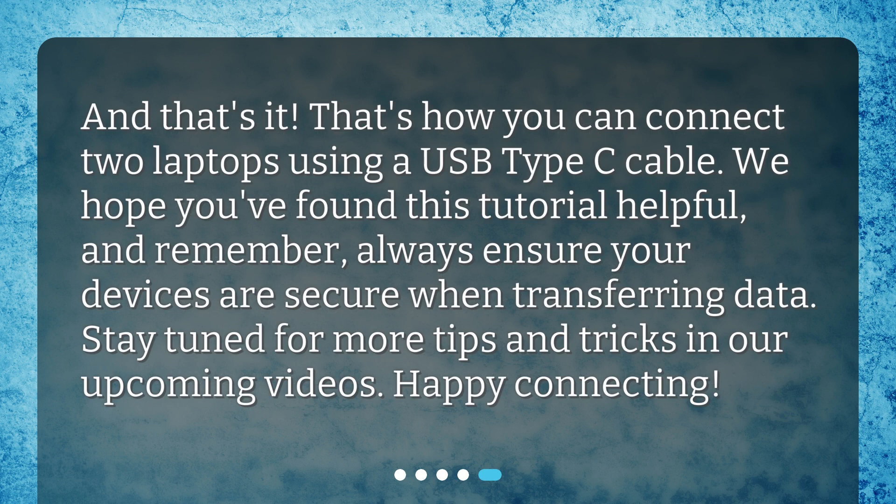And that's it! That's how you can connect two laptops using a USB Type-C cable. We hope you've found this tutorial helpful, and remember, always ensure your devices are secure when transferring data. Stay tuned for more tips and tricks in our upcoming videos. Happy connecting!